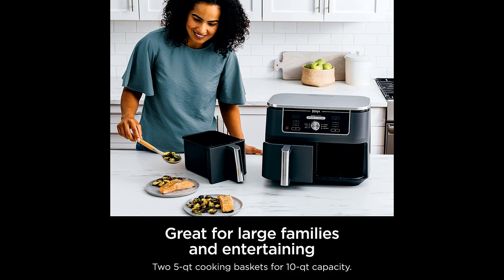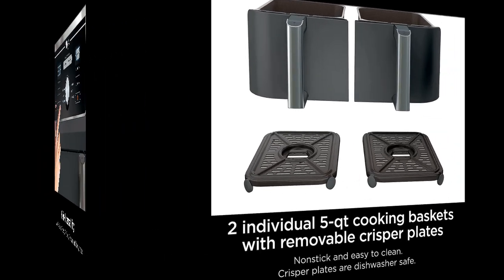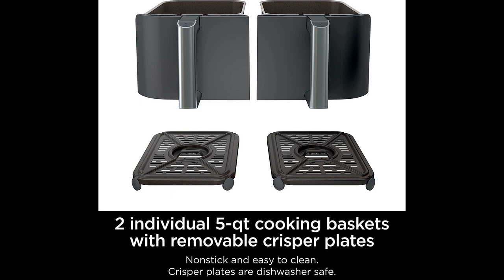The dual baskets work on different timers or sync up to end at the same time. The fryer's performance is outstanding — it replaces the oven and reduces grill use, cooking dishes perfectly and fast. The machine is also suitable for bodybuilders or people who need to prep food, as they can cook two different foods at once, making it more convenient.